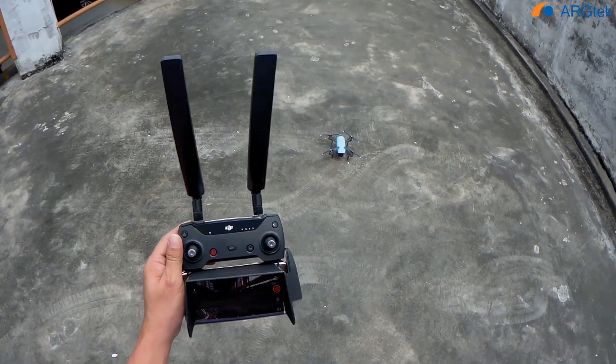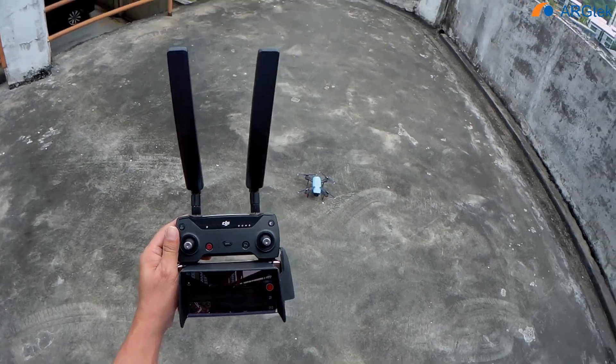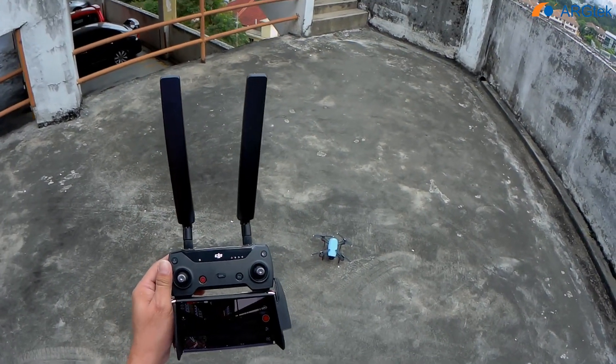Safe to land. So next we will do an OTG cable connection and see how the live view compares.